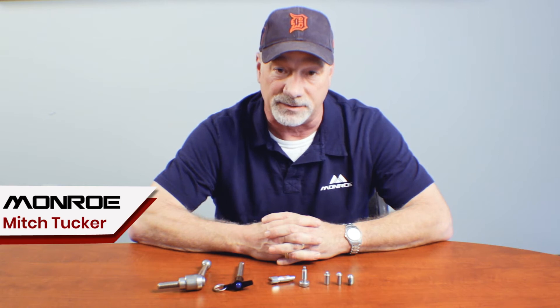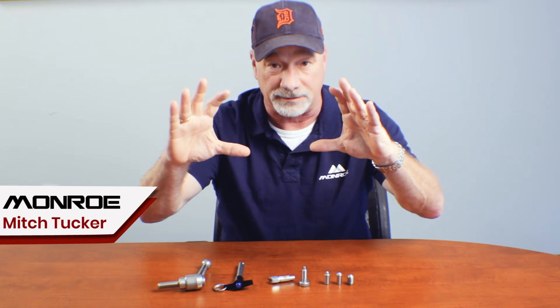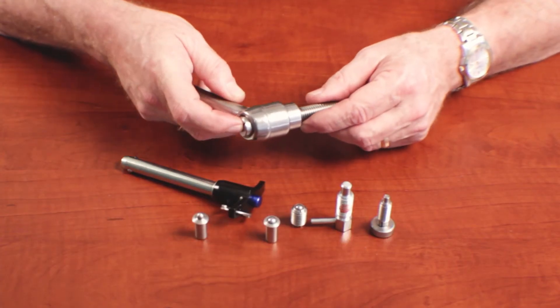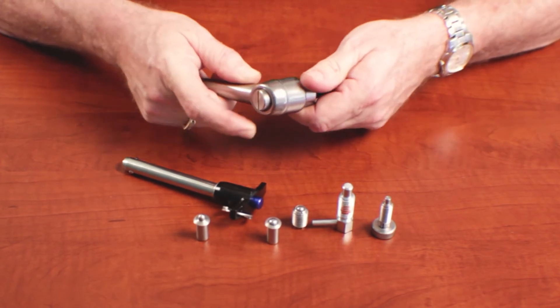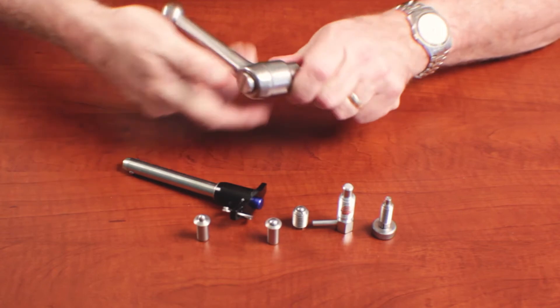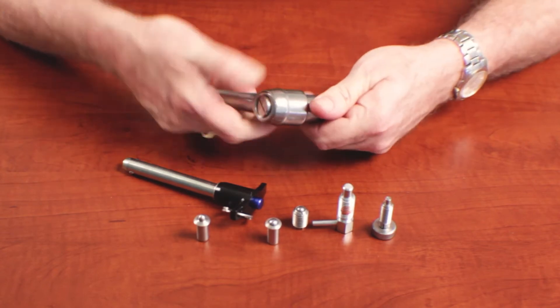In manufacturing environments, many times you have to make adjustments to machinery and you don't have a full range of motion to put a round handle in it. Not being able to turn a full 360-degree circle with the handle means that you have to have another style, and that means this. The adjustable handle is spring-loaded with a gear inside. You can adjust the handle to make small adjustments on the device to tighten it without going a full range of motion.